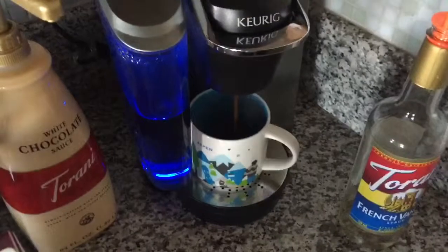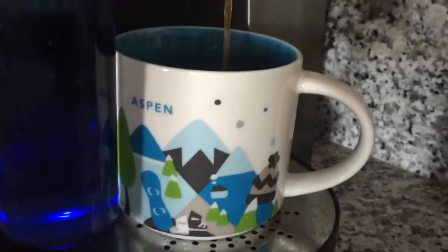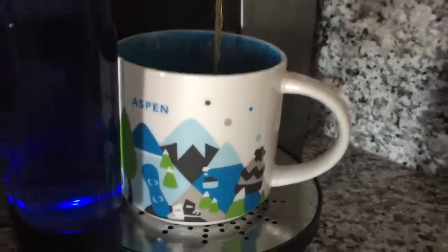So just let that go for about a minute. Got my Starbucks mug from a recent trip to Aspen. All right, so coffee's all done.